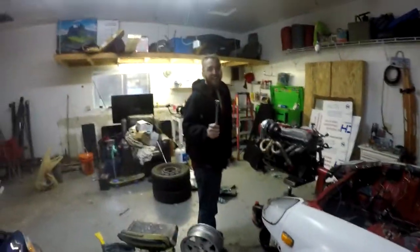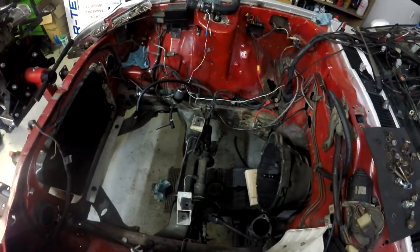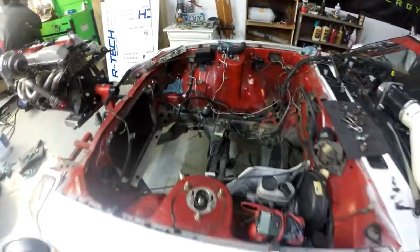Yeah, now we're recording. So we just missed Jeremy dropping wrenches into his engine bay. It's fine — there's no engine in there. I think I found your problem.